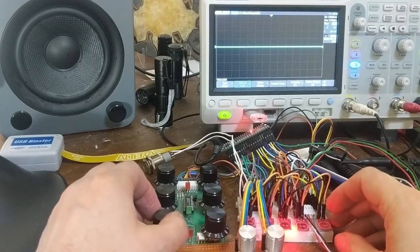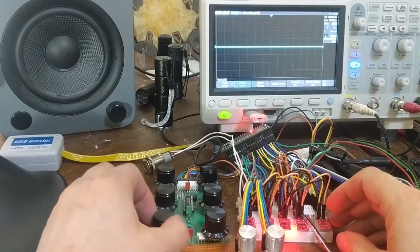OHC YouTubers, this is the guy with the Québécois accent with an update on my synthesizer on FPGA project.